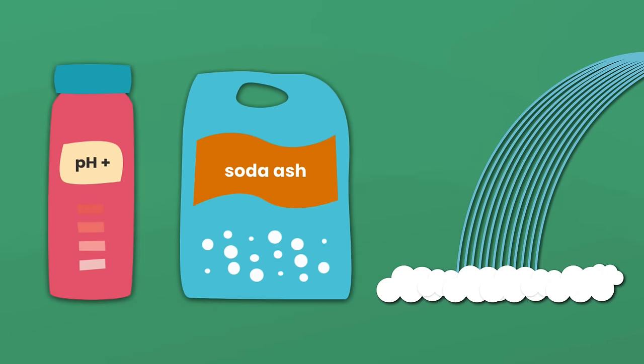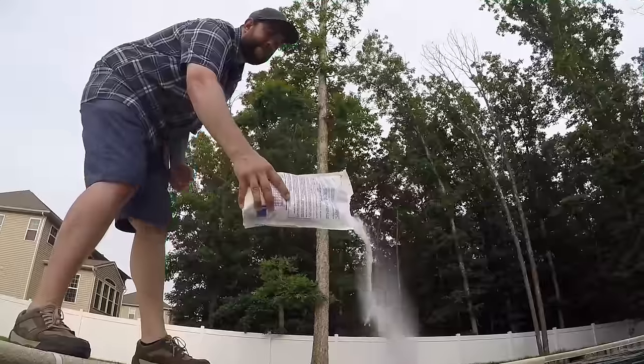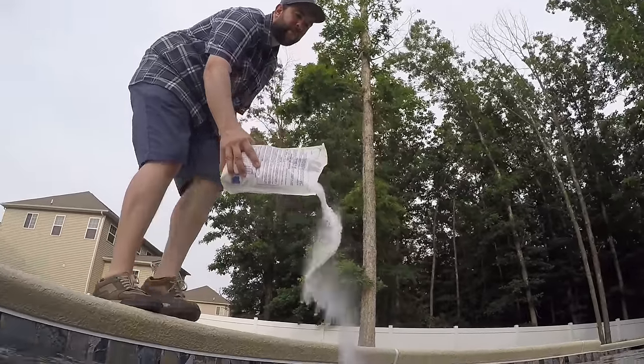Luckily, there are three easy ways to bring up your pH levels: pH increaser, soda ash, or aerating your water. But some of these options are cheaper than others, and only one of them won't affect your other levels. So here's a quick guide on how to raise your pH. Let's dive in.